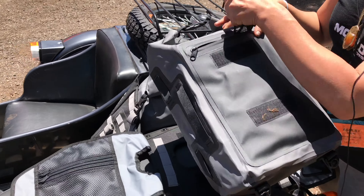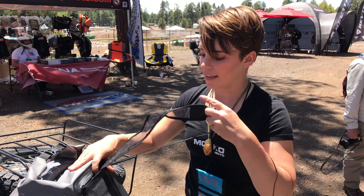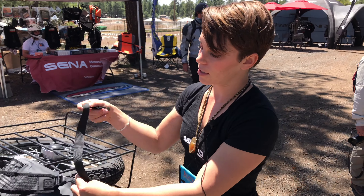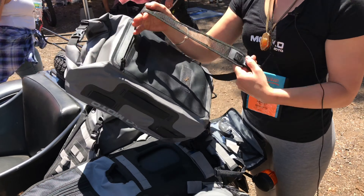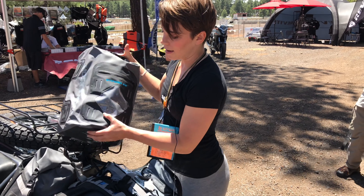It's awesome for when you're on the trail, because if you have to hike away from the bike or do anything like that, it makes it very convenient to carry your stuff with you. You just pull the backpack strap out, connect it here, and there you go — you've got a fully functional backpack.